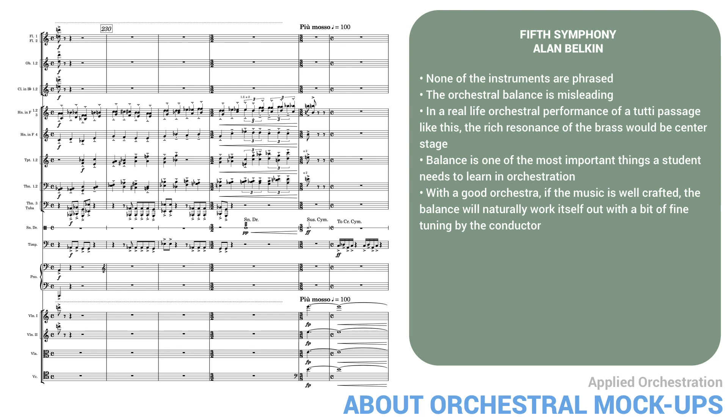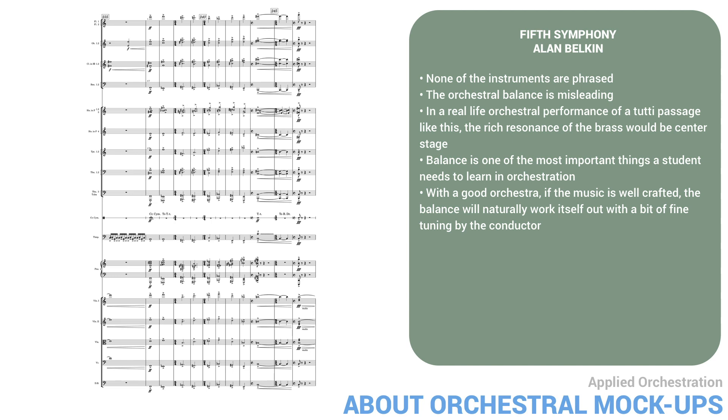Here's a much better version of the same passage. It's still a simulation, but the brass here is much more realistic, and the parts are not all just flat lines with no nuance.